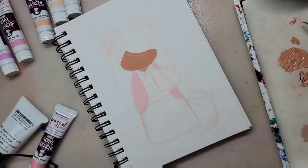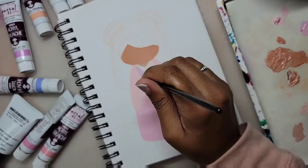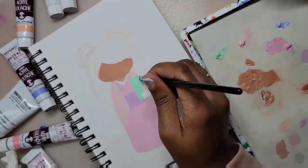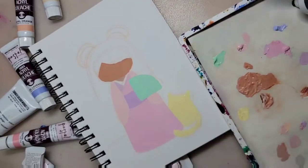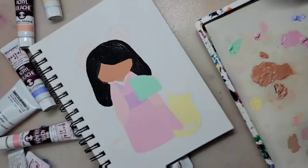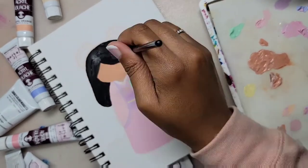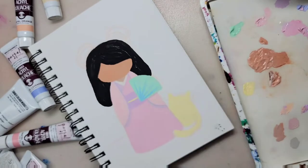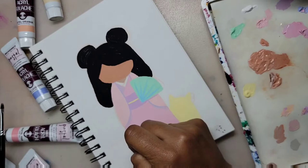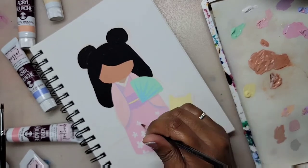I mixed up burnt sienna and titanium white to create this light brown skin tone. While I'm painting, I'm wondering if I should outline the figure in black when I'm done. There isn't any strong contrast with these pastel colors when you use them together. So I'm using two different shades of pink in the kimono, as well as a little bit of lavender mixed in there to make the pink a tad bit darker — I don't want the kimono to look like one big blob. Lavender, lilac, and emerald are my favorite colors, by the way.